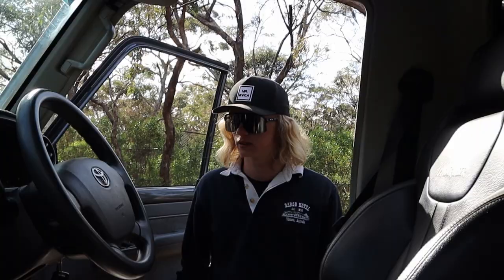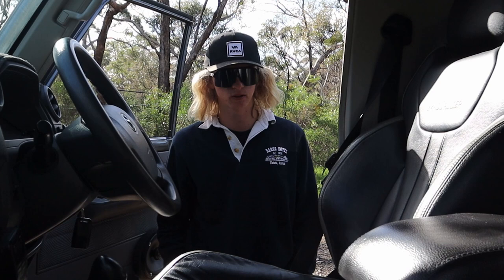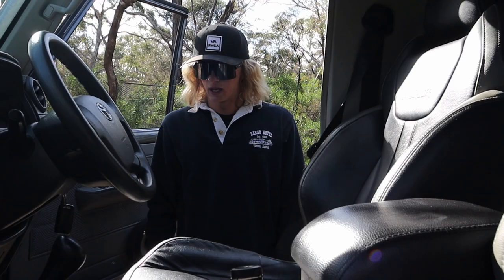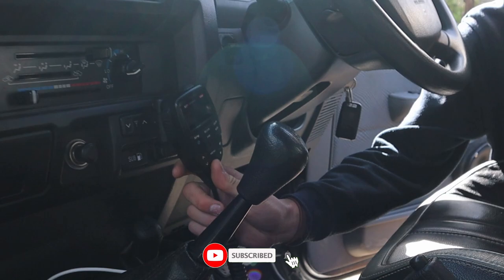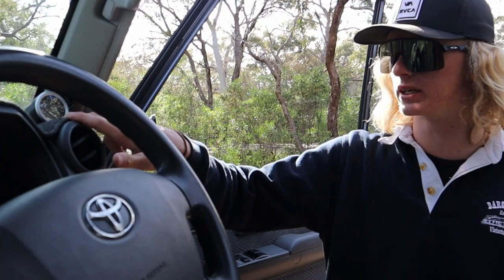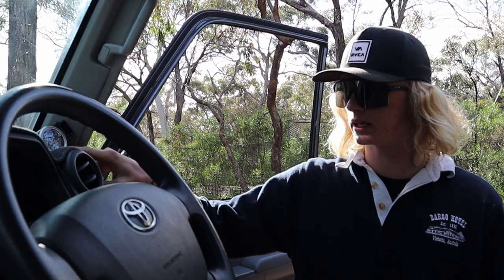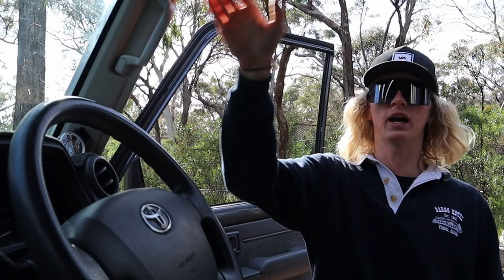Starting off with the seats — they're from Pro Seat, they're a HSV-style seat retrimmed with the Land Cruiser logo in them. Not cheap, but probably one of my favourite things about the car. They're so comfortable, really good on long road trips. They're not like a bucket seat but they're just really comfortable. We've got the two XRS radios in here. Also got the Red Arc boost and EGT gauge — that's a digital gauge, really nice and handy. It illuminates once you hit your set pressure on boost, and the EGT — just really handy having the one gauge rather than multiple gauges.